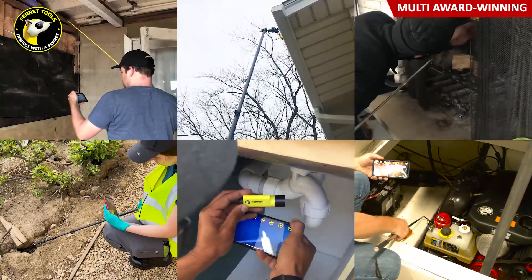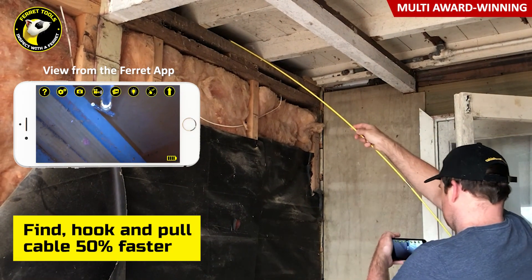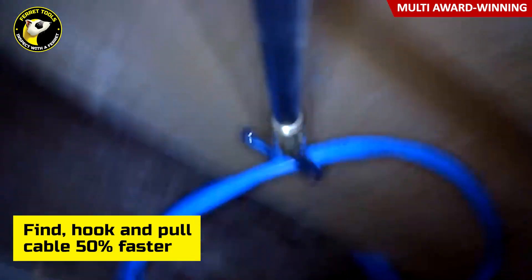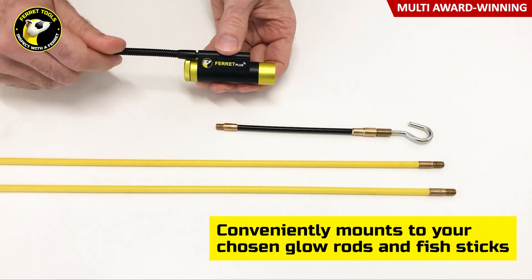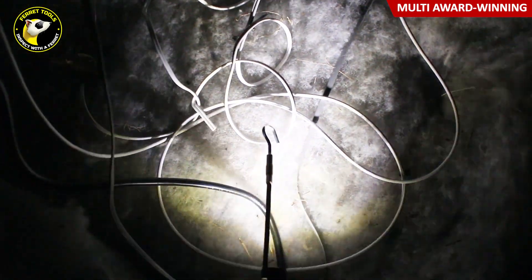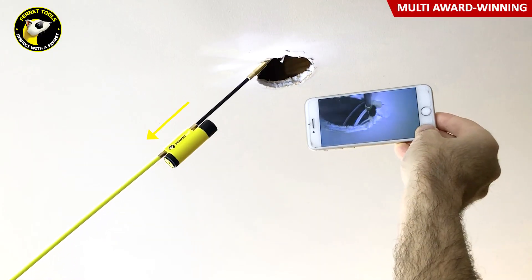That makes it an essential tool for a range of trades. Electricians can easily find, hook, and pull cable up to 50% faster than using a fish stick or rod and hook alone. Ferret cameras save you the unpleasant need to pop your head up through a ceiling speaker hole to locate cables, or reach your arm through a ceiling downlight hole and risk touching live wires or damaging the plasterboard further.